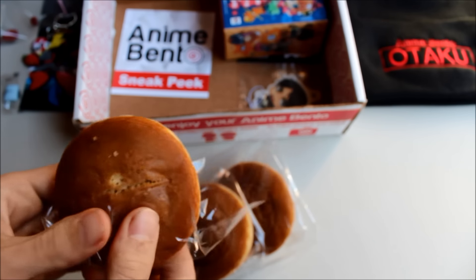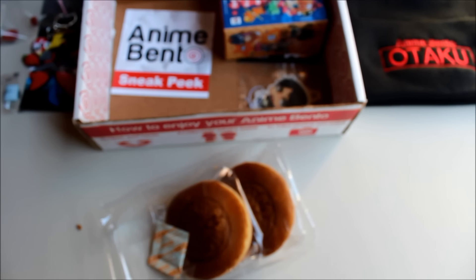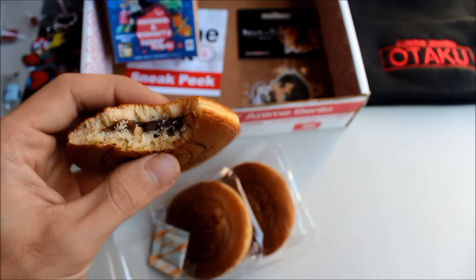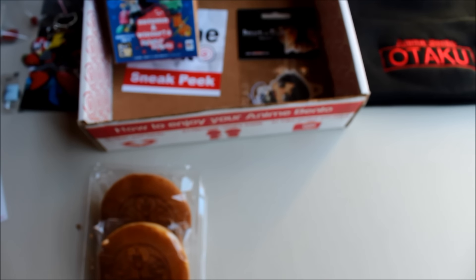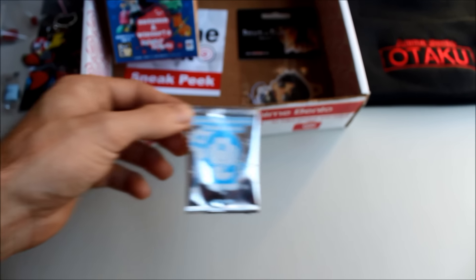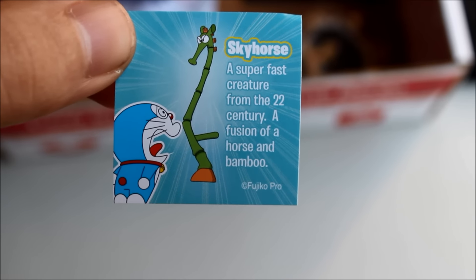There are literally boxes dedicated to just Japanese cookie stuff now. Opening it up — it smells good, kind of like a pancake. Giving it a try... it's really not bad! The filling is very different from most things I've eaten, but the cake is nice and moist and actually good. It also comes with a collectible sticker inside — a sky horse, described as a super-fast creature from the 22nd century, the fusion of a horse and bamboo. I'll put the sticker somewhere.